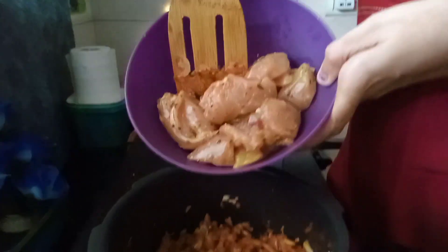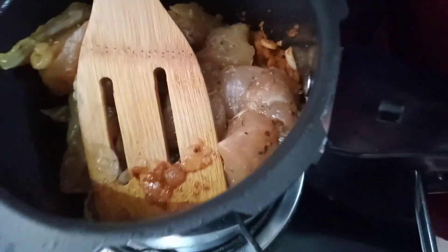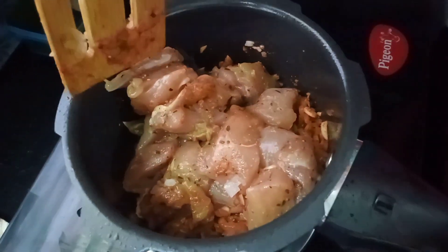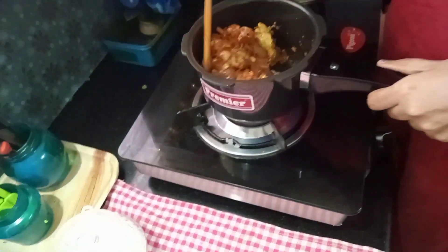Now we have 20 grams of chicken. We have a little bit of chicken and a little bit of garlic.